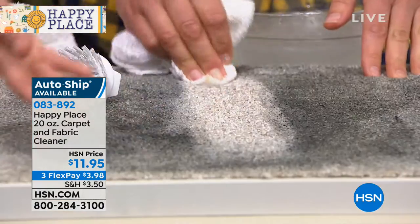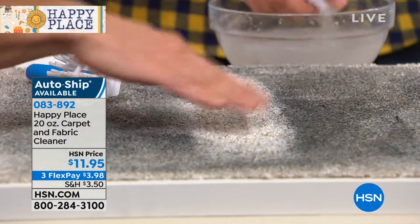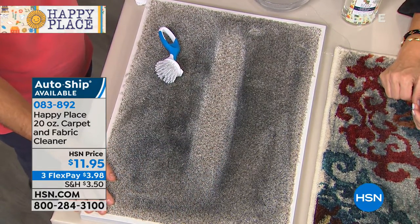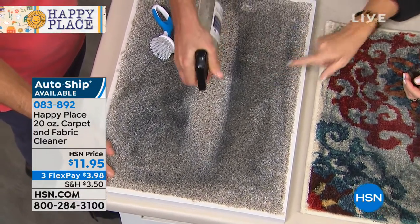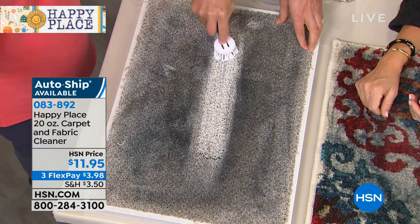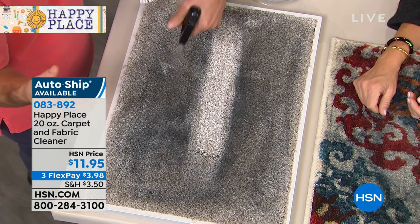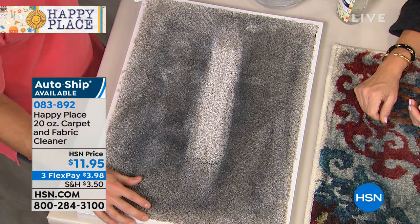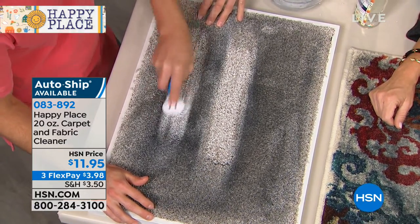We haven't even wiped it off yet. Now you just take a damp rag and you wipe through it. Look at that. This is the one I want you to go look at the reviews online — because I know people are going to be like, I don't believe this. This will save you thousands of dollars. We can only do this price because there are so many neighbors at HSN watching, because it's really about ordering and making it in bulk. These are made right in upstate New York. We upgraded our formula and we're making it in upstate New York.